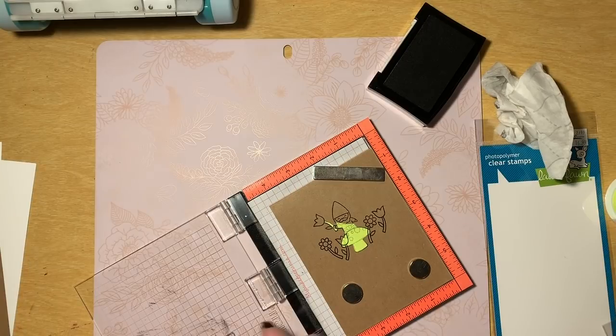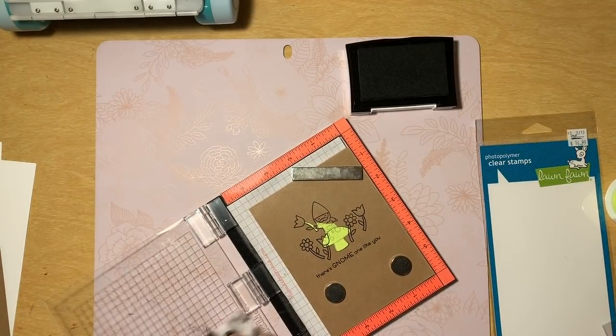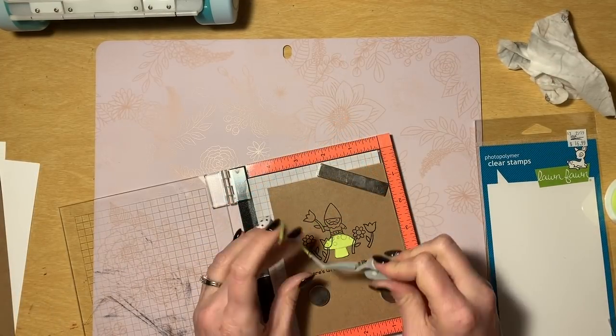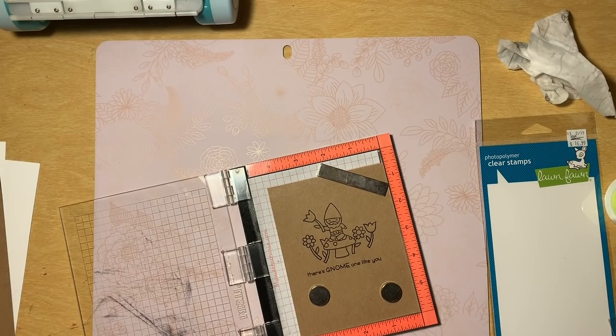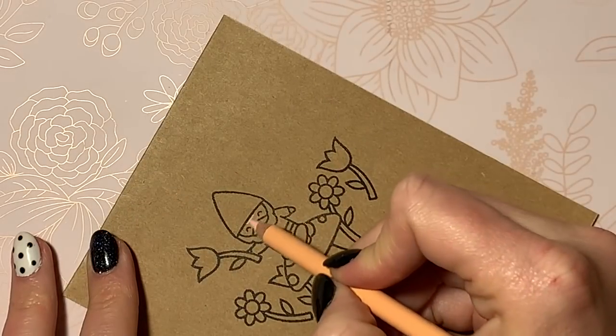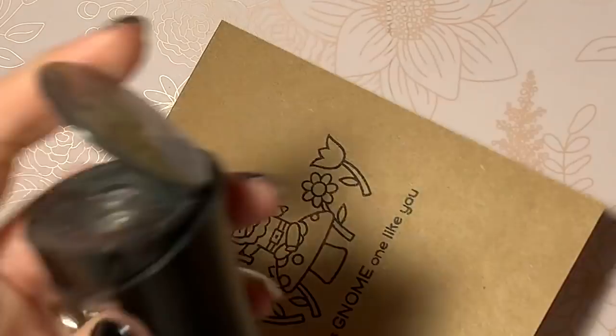I usually have an idea in my mind but it's never 100% planned. So for those of you out there who are also whim crafters — that's totally okay. Now I'm going to peel up those masks and you can see how stinking cute that little scene is. I also put my sentiment on there. It says 'there's no one like you.' So precious. Now I'm going to start my coloring.